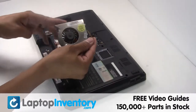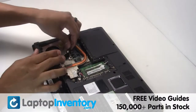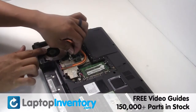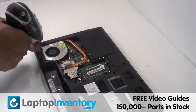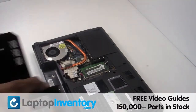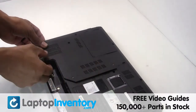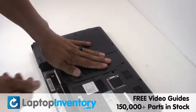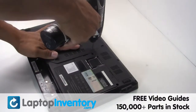Place the fan back in place. Secure the screws.